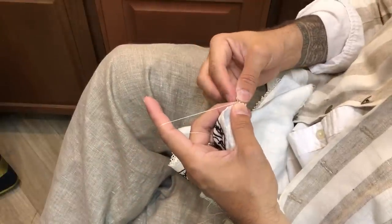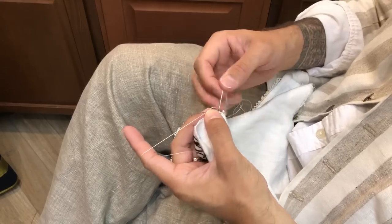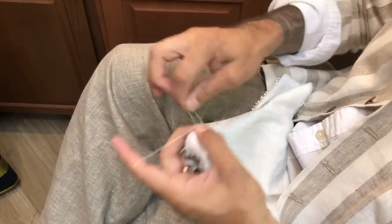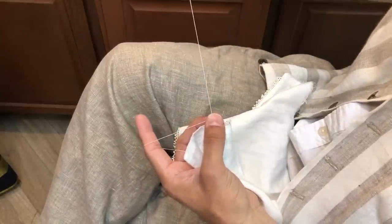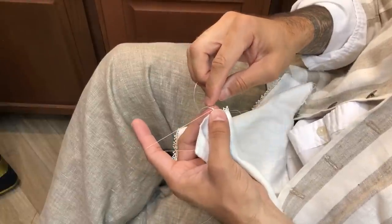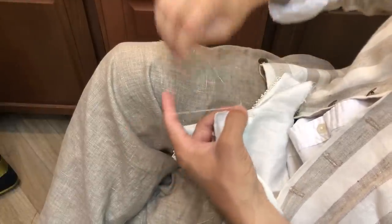Come up through the last stitch. Wrap one, two, three, four, five times. Grip it between my thumb and middle finger. Pull the thread through. Take a second stitch into the stitch where it's being made, and then make six more.